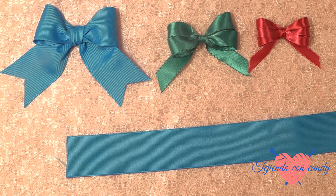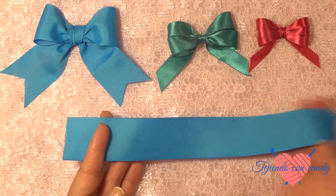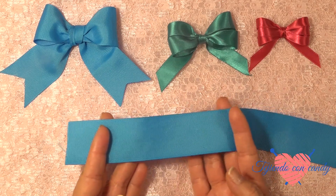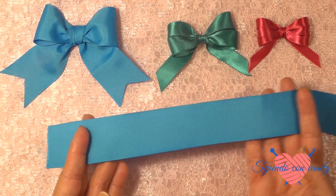Hola, ¿qué tal amigas? ¿Qué tal la están pasando? Me da gusto estar nuevamente aquí con ustedes en este nuevo tutorial. Les doy la bienvenida a cada una de ustedes. Y hoy vamos a hacer un hermoso moñito de una manera muy sencilla con los dedos.